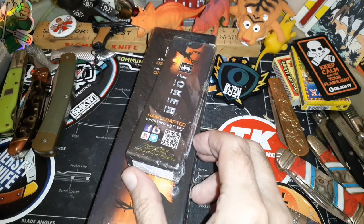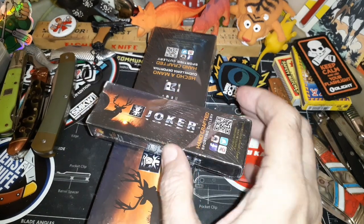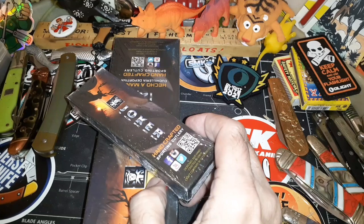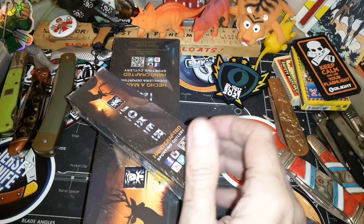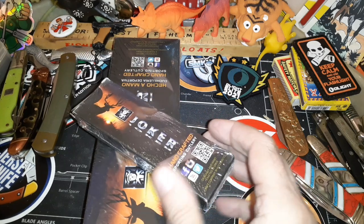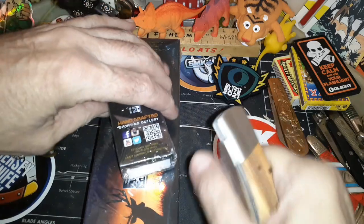I'd seen pictures of different knives and stuff, but a lot of times with knives, unless you get one in hand you really don't know — unless someone's very good at pictures and descriptions, there are just some things that don't carry through.